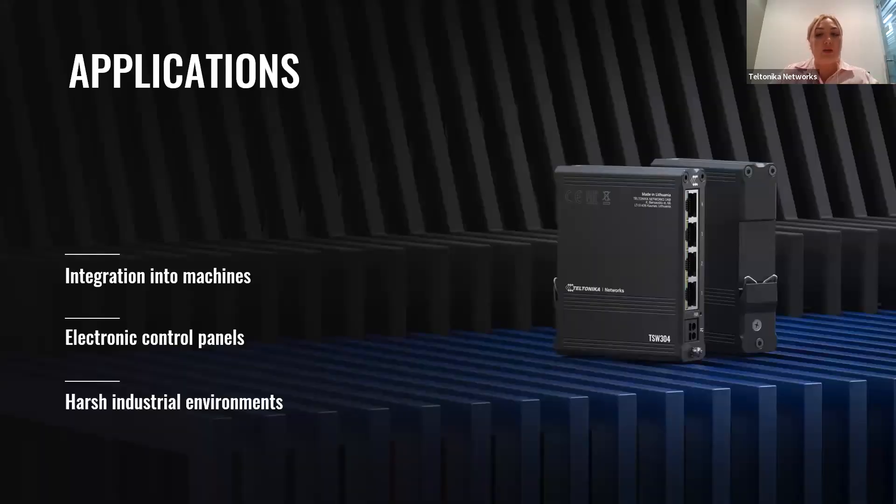With the TSW-304, we should not focus just on different industries — we look wider. It was created to fit and work in many different scenarios. Due to its compactness, it can fit inside or on any industrial machine without taking up much space. It is also a perfect option when you need to combine many switches next to each other in electrical panels. And of course, it's suited for harsh industrial environments because of its rugged housing.